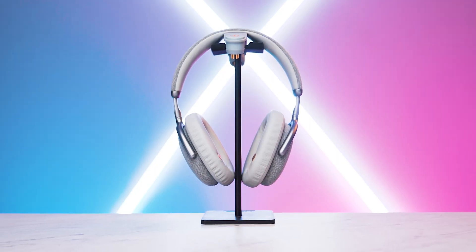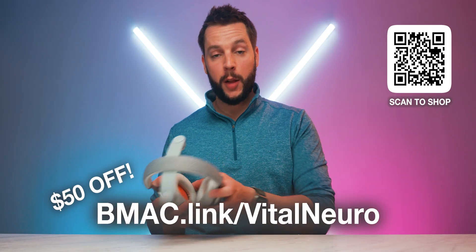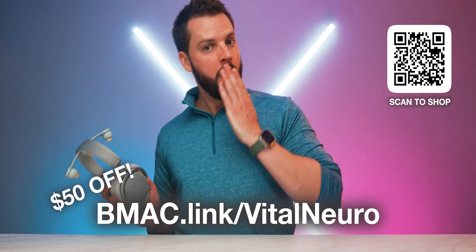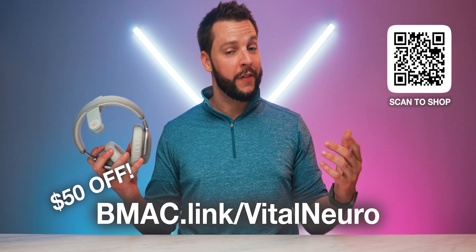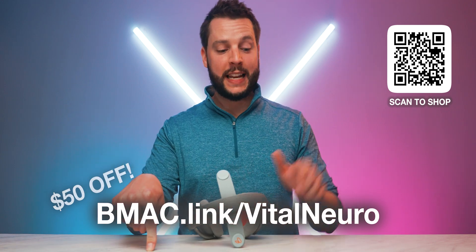Each pair of Vital Neuro headphones gives you a one-year membership to the Vital Neuro app. If you want to see the latest deals, prices, promos, and information available for Vital Neuro headphones — such as getting $50 off your very own pair — you can do so by heading to my affiliate link, bmac.link/vitalneuro, or there are clickable links in the video description box and in the comment section below.